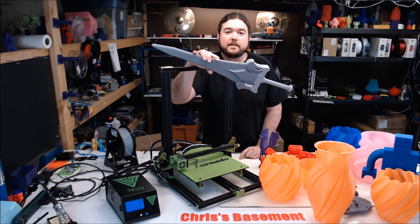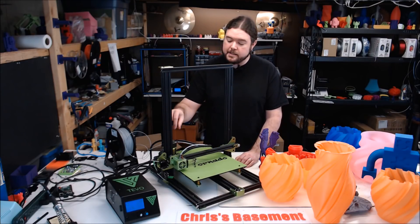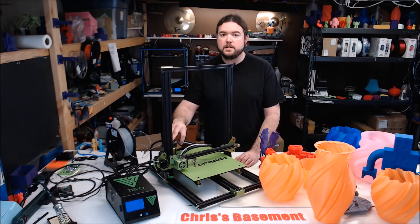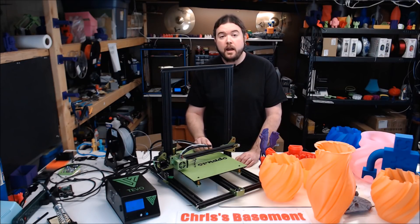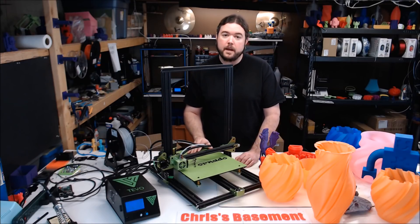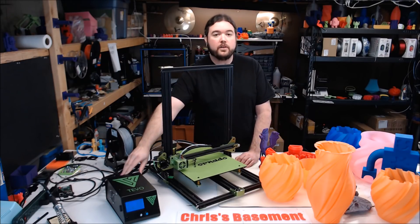Now back to your regularly scheduled review. The TiVo Tornado is a Cartesian aluminum extrusion large build volume type of machine. It has a 300x300x400mm build volume, a Titan clone extruder with a Bowden tube, a V6-ish hot end, a part cooling fan, an AC powered heat bed, a single Z lead screw, and a sidecar box for all the electronics.